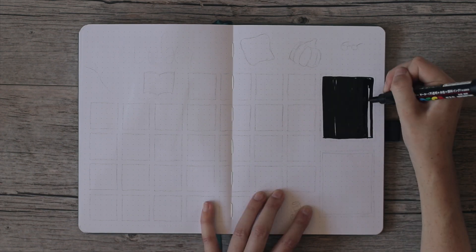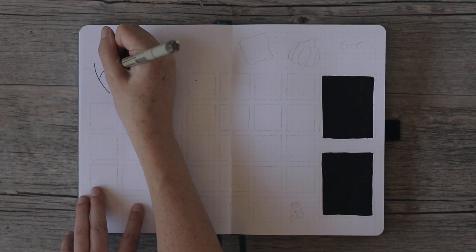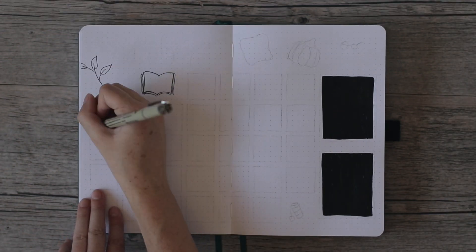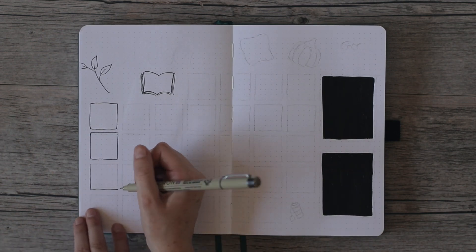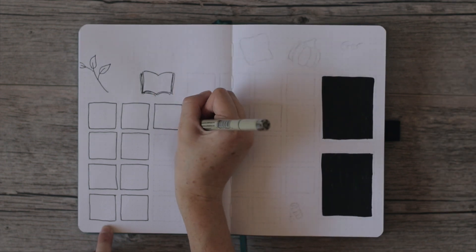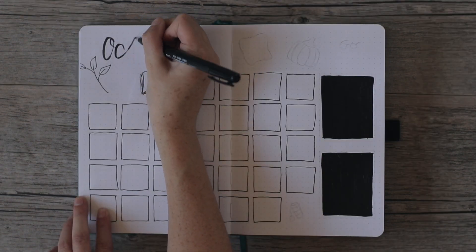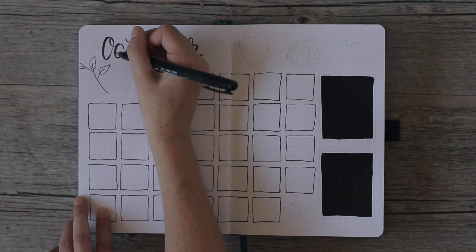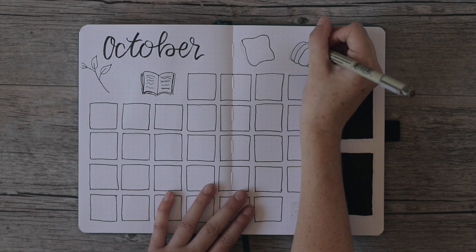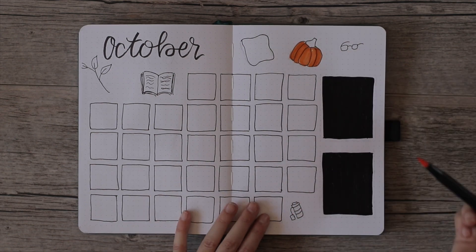For the next spread I did the chalkboard theme again, but this time I made flat chalkboards — two of them. I'm using these for YouTube and Instagram, but you could use them for to-do lists or whatever you need. Each box for my calendar is five by five. I left a space in between each one. On the left-hand side I put 'October' using a Tombow Fudenosuke. I'll leave my affiliate link for Tombows in the description — you don't have to use it, but if you do you can support me at no extra cost.